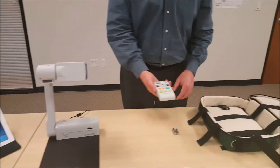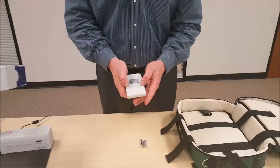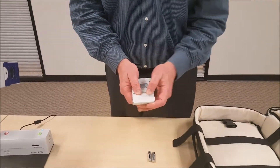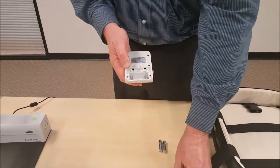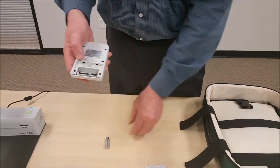So I'm going to flip over the back of the remote control, and I'm going to use my two thumbs to press off that cover. And I'm going to insert the batteries.